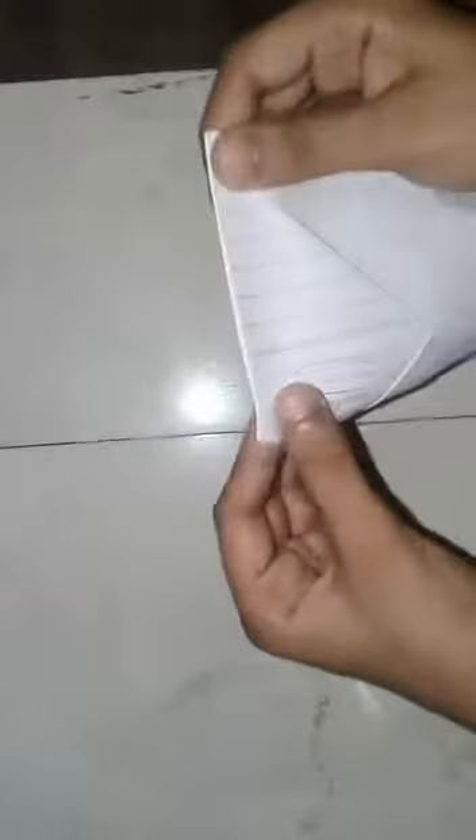Now fold the paper like this. Now do it like this, and from here to here.